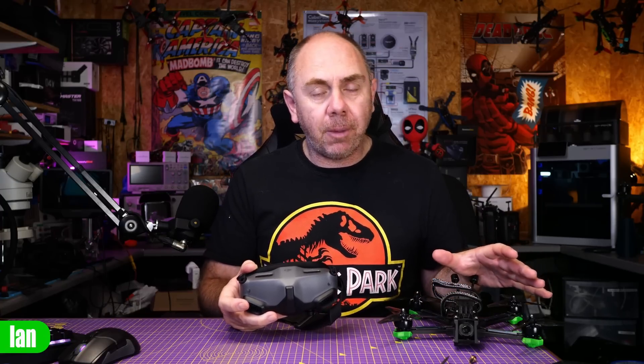iFlight have released a number of new face mask options for the Goggles 2 that allow it to fit better on different face profiles. Today we're going to walk through the different options available, and at the end I'll share my thoughts having spent some time with them. Just to be clear, I purchased these face masks myself — I was not sent them by iFlight. They did bundle in one extra mask I didn't order, but I paid for the others myself. They have not seen this video before it's been published and my thoughts are entirely my own.